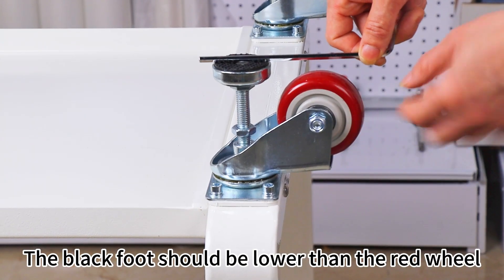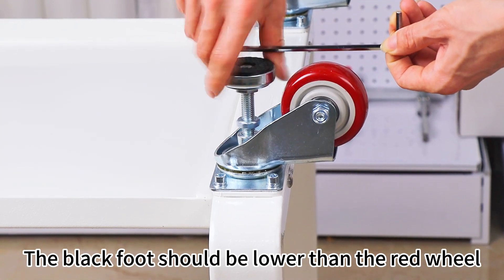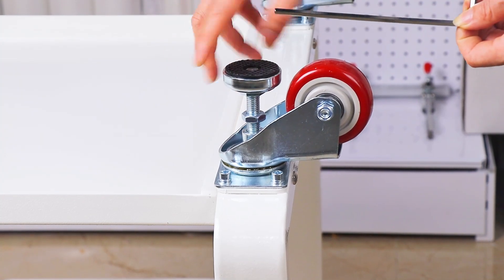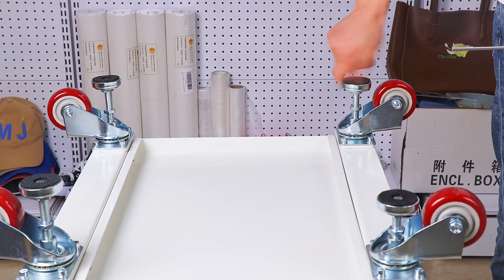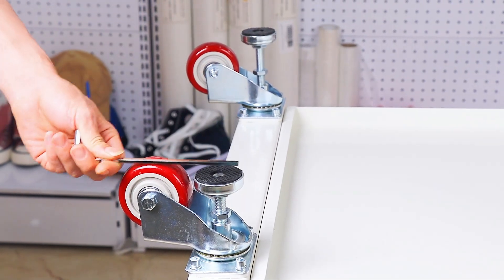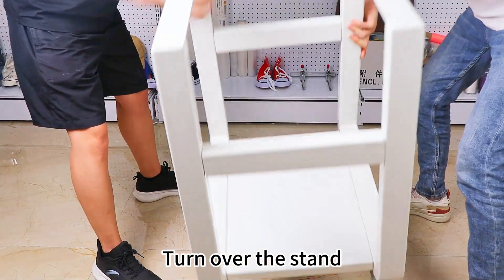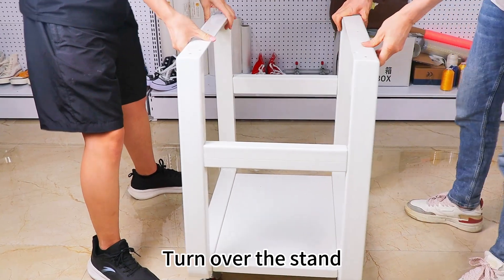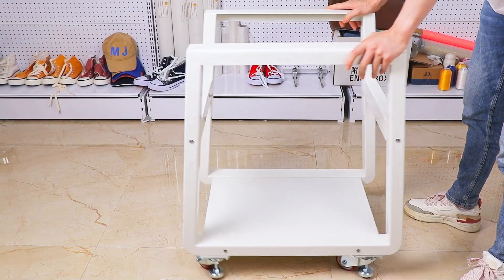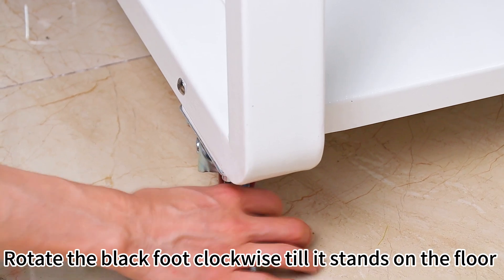The black foot should be lower than the red wheel. Turn over the stand. Rotate the black foot clockwise until it stands on the floor.